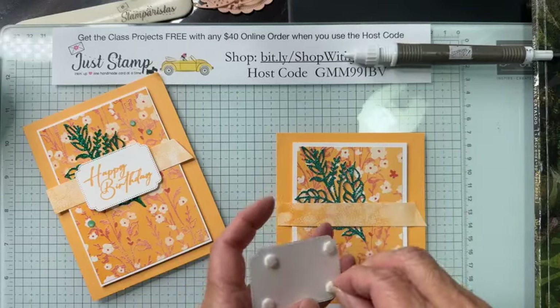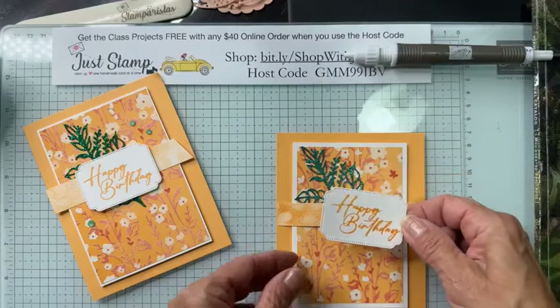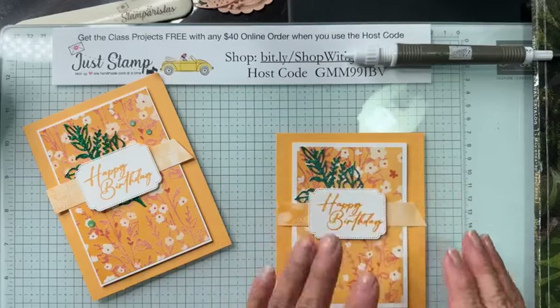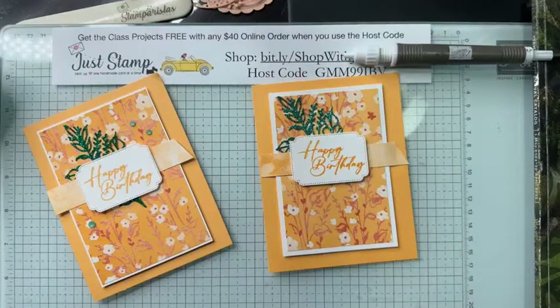I'll put the minis on several corners, press it down, and we're almost done. The next thing I want to do is add some embellishments.